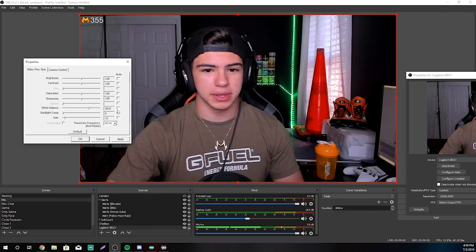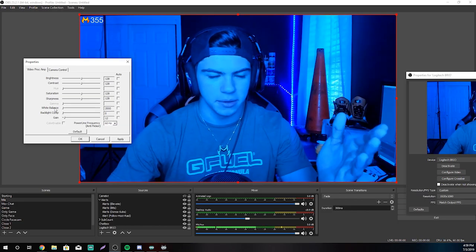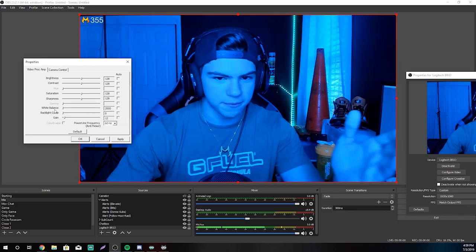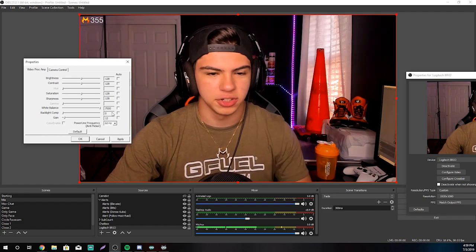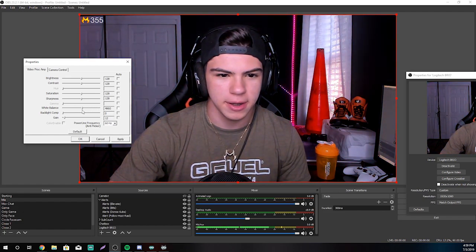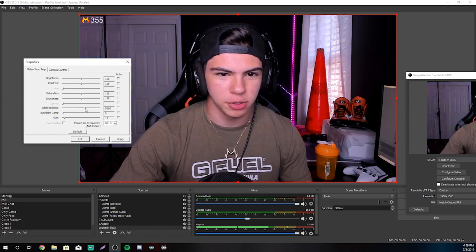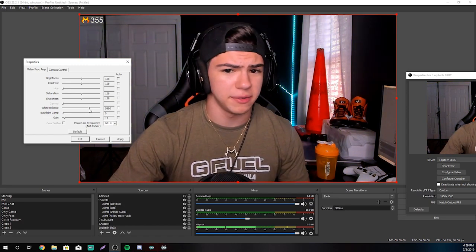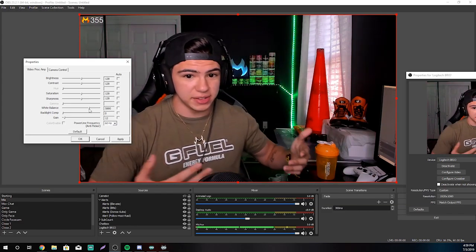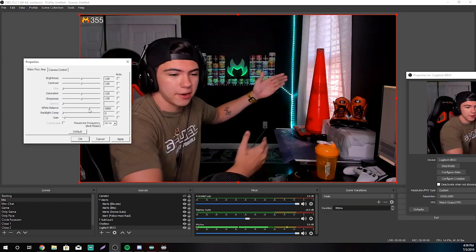The other thing is white balance. You put that on auto and it's going to be all over the place. Basically, you've got the temperature — it's either freaking blue or you're freaking orange. You want to try to find somewhere in the middle that's not too blue, not too orange — unless you want a specific tint. Sometimes I like it a little bit more orange because I've got the whole orange theme going on.